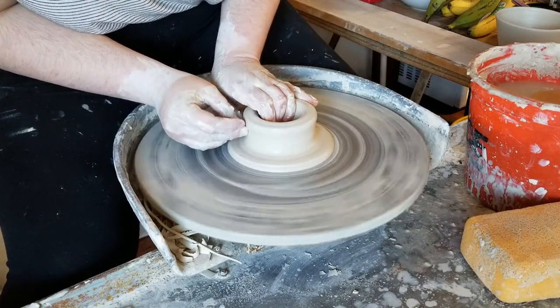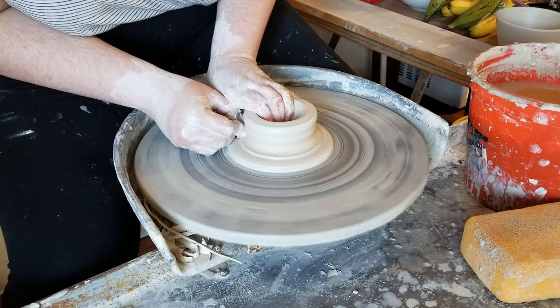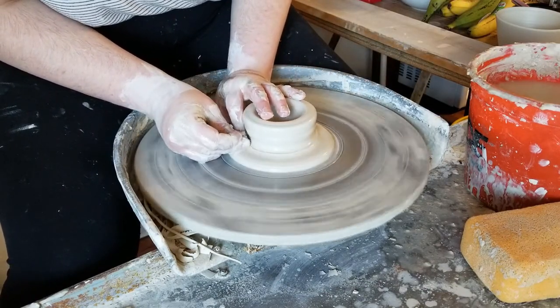From this point I'm able to start making my pulls as normal. The only difference is that instead of starting my pull at the very base of the wheelhead, I am starting where that foot starts.